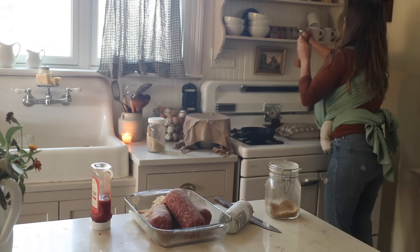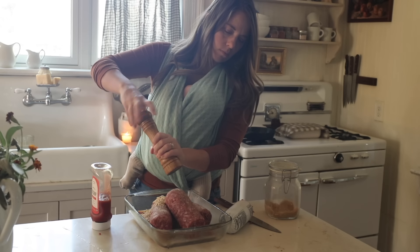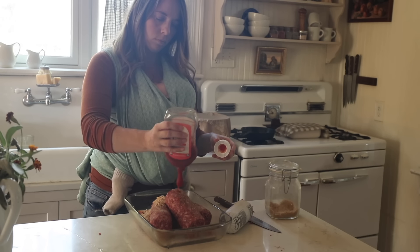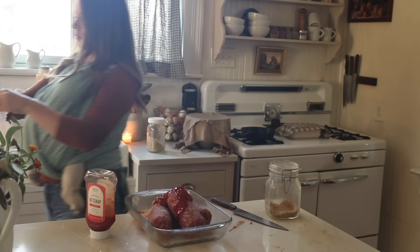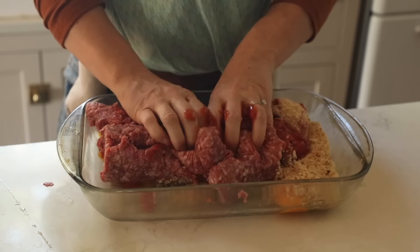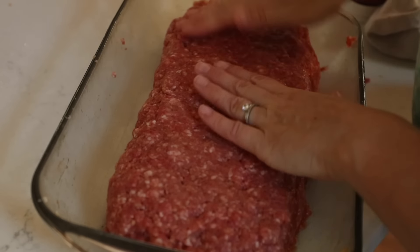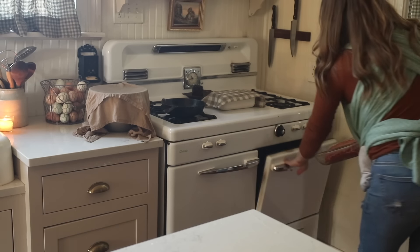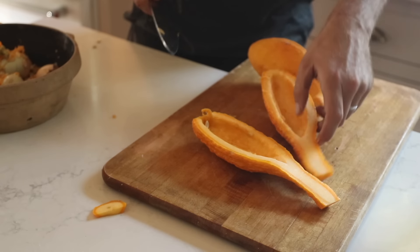I've shared about the sourdough breadcrumbs here before. Basically, I take leftover bits of sourdough bread — this particular jar was made from some dinner rolls, biscuits, half of an everything sourdough bagel, some parts of a sandwich bread, and some artisan bread. I cut them all in cubes, put them on a baking sheet, toasted them in the oven, and then blended them in a blender and put them in a jar in my pantry. I also add about one egg per pound of meat — here I had about three pounds of meat.